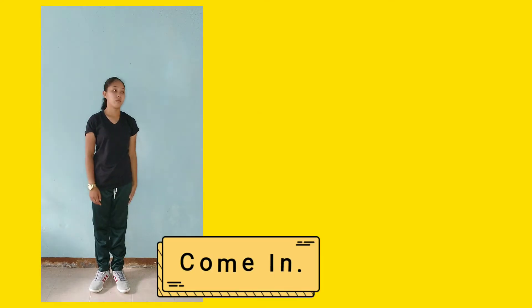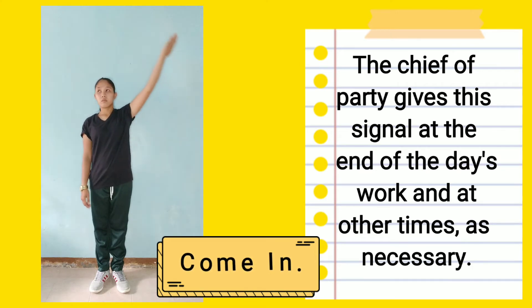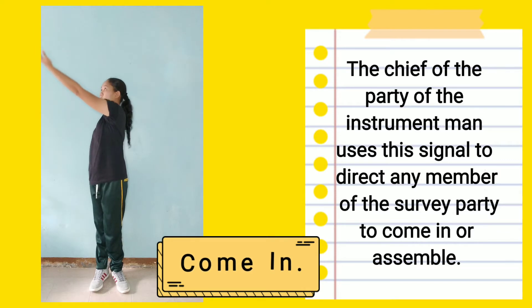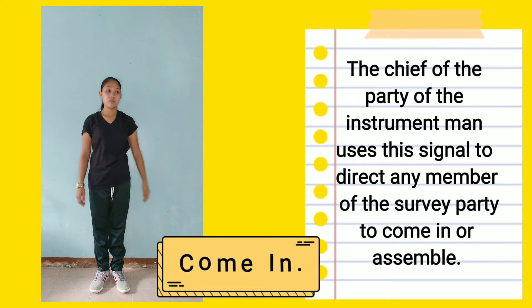Come in: The chief of the party or the instrument man uses this signal to direct any members of the survey party to come in or assemble.